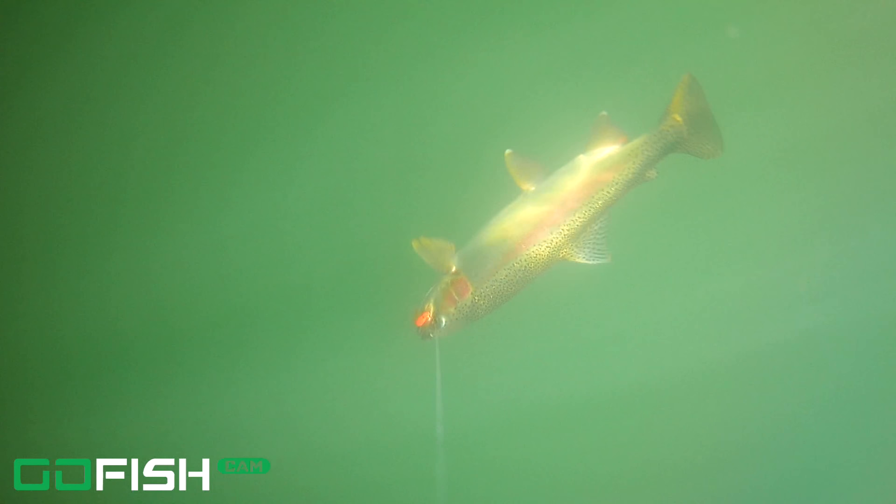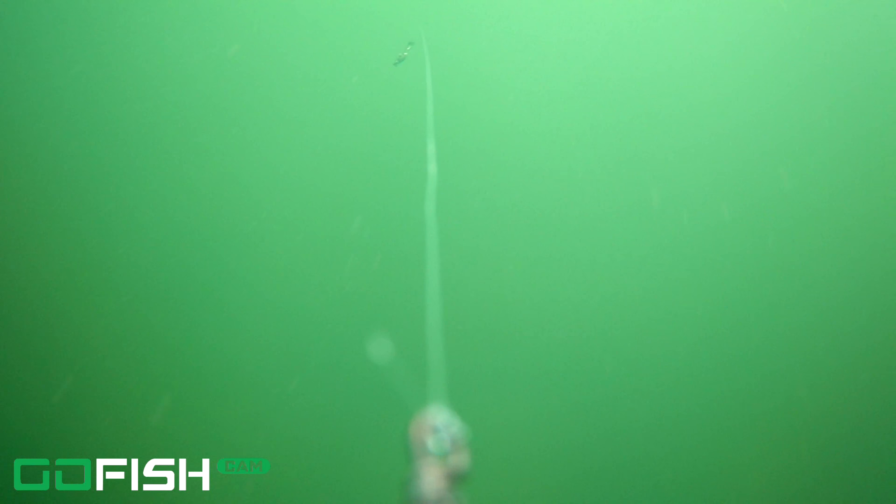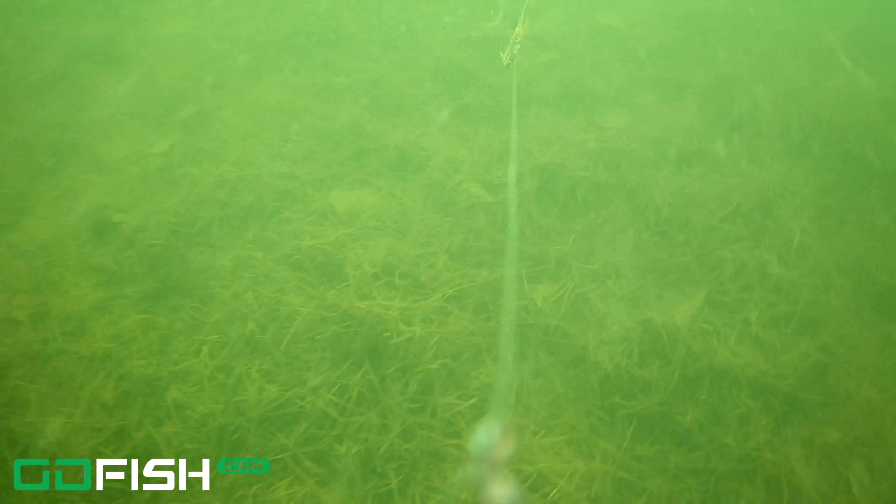Watch how he takes it so gently. He grabs the tail, he grabs the tail again, he's holding it and then he sucks it in and it got him. It's interesting how these bigger trout will take the bait so softly — it's like they know they've been hooked before. So they're just checking it out, grabbing it with the tail, making sure it's real, and then he thinks it's real so he sucked it right in.